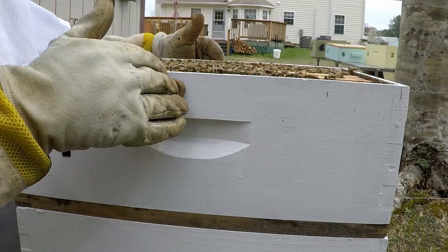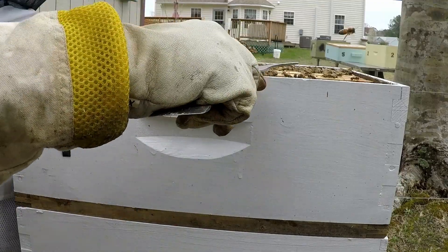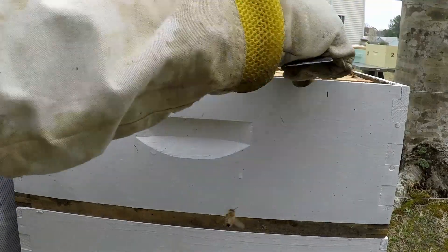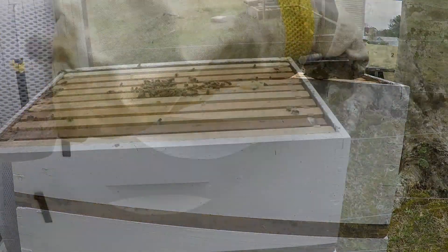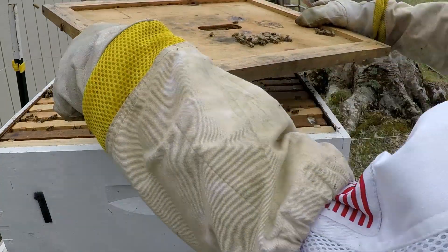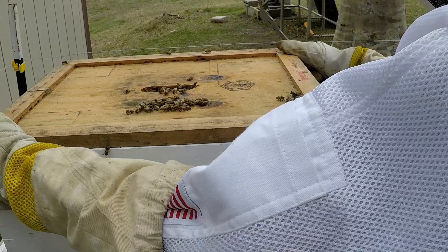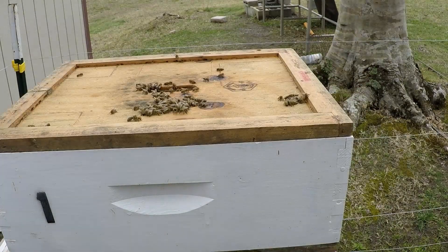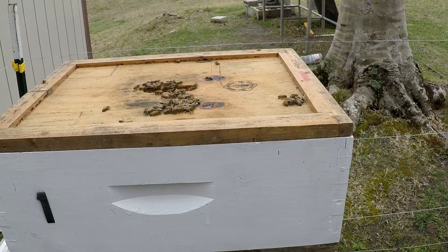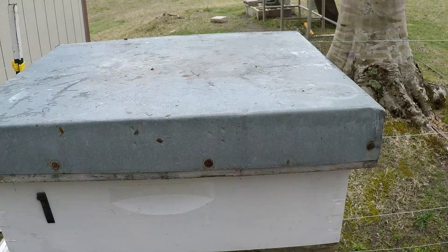When these bees hatch out they'll be able to go back and forth, but the queen won't be able to get up here. We're going to run 10 frames in this box now instead of 9. We'll put the inner cover back on to keep the bees inside, put the outer cover on, and that's hive one done.